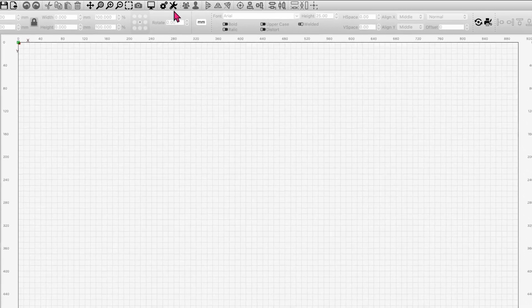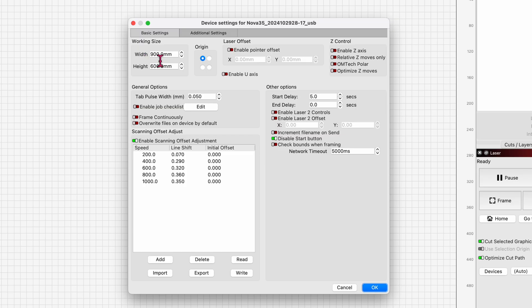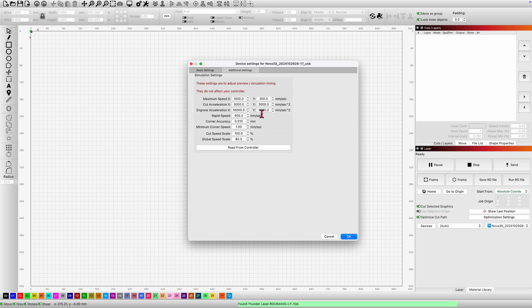Next I'm going to click on the screwdriver and wrench icon. You'll see it's showing me the width and height of my working bed. The origin is the top left corner, which is correct. Z controls are disabled, and there's a delay already built in. What's important to me is the Enable Scanning Offset Adjustments. I want to make sure these numbers align with the numbers on the gold card from the package — a thousand — yeah, they're all in there. They've added all the settings for you so you don't have to do anything.